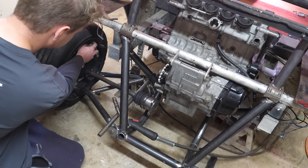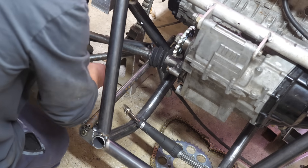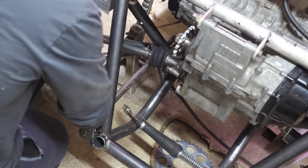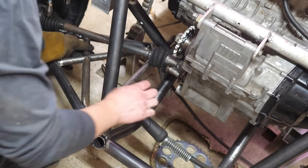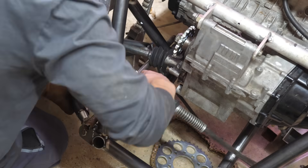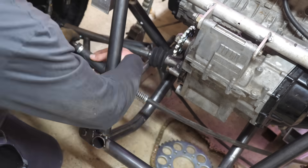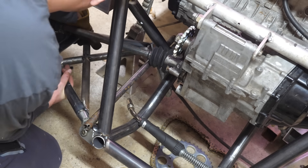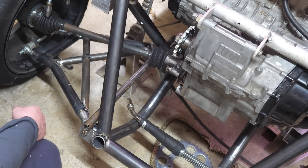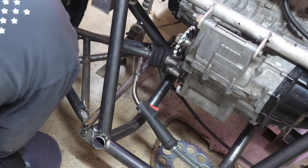The goal is to not over-build them because you do want them to absorb energy in the event of a collision — just finding that perfect balance. And as you can see I'm testing it and it's still not stiff enough for my liking, so we're going to have to up the diameter of the tubing.